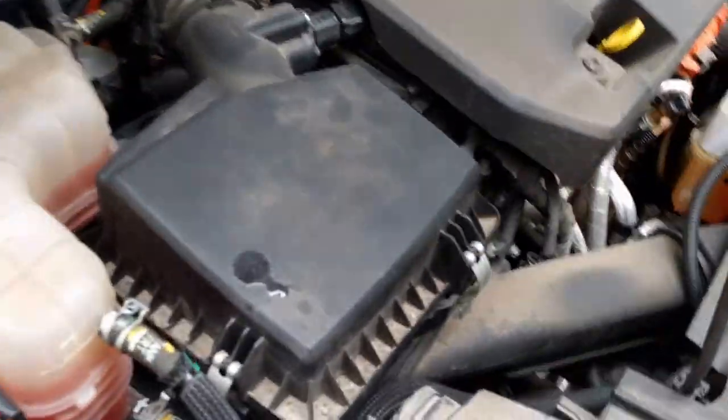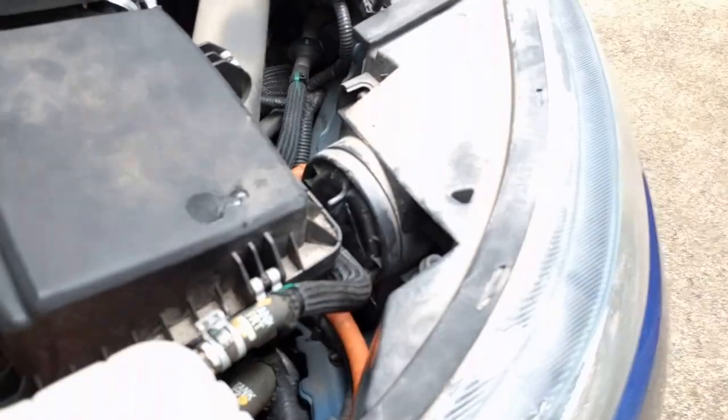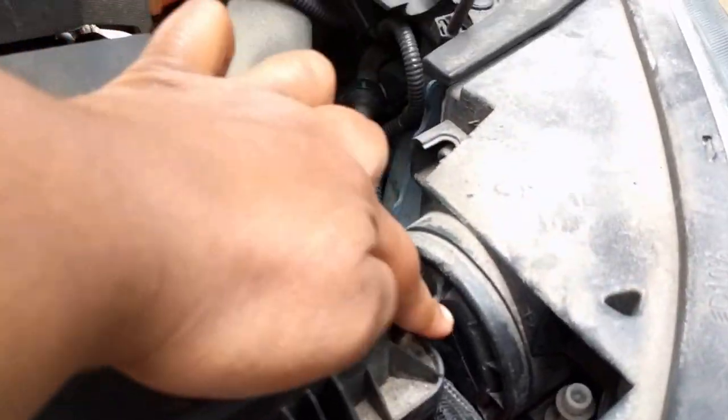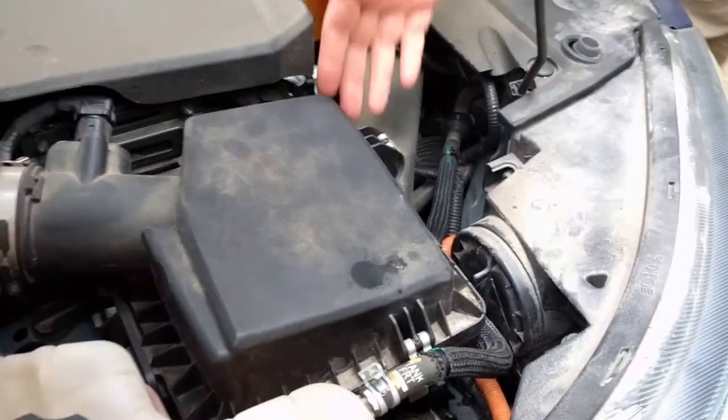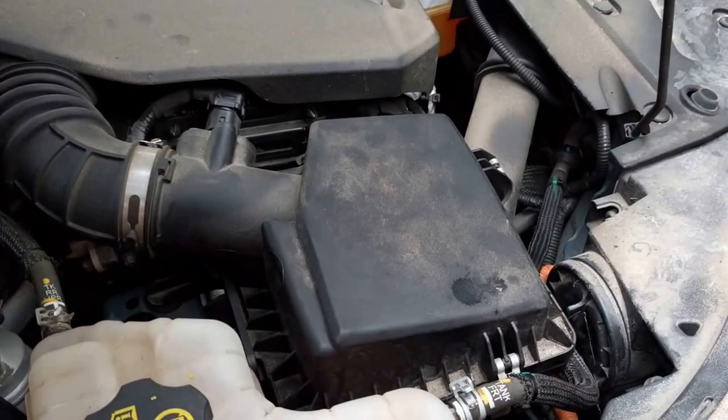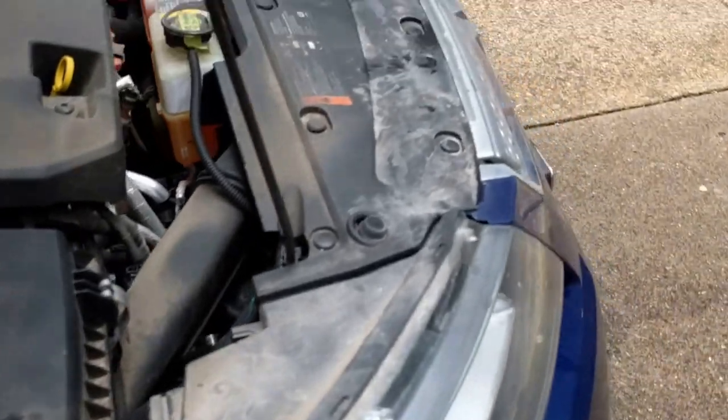Here's another one over here if you need to replace this guy. See this little thingy? It just wisps off, right here. Over here you gotta pull this whole thing off, but it's just rubber grommets — you just yank it out. Yank it out? Oh my gosh. Stick it back on later.